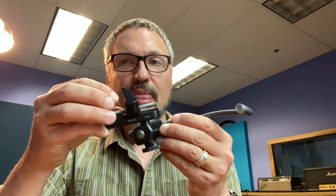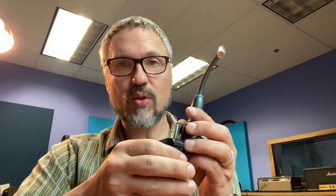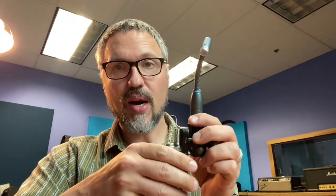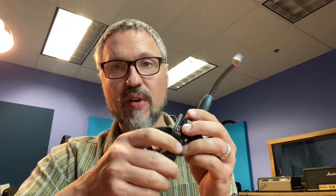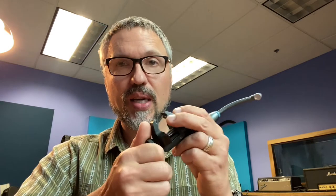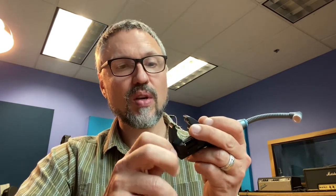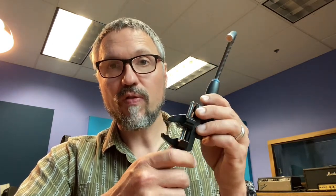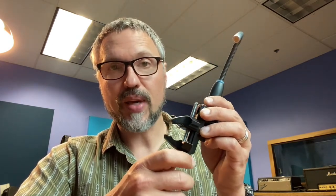Again, it saves you space — you're not having to use a mic stand, so you can just clip it right on. In a rehearsal space environment, trying to get a bunch of mic stands around your drum set can be complex and difficult. Plus you don't have to actually buy a separate mic stand for the application, because it's already got that taken care of for you.